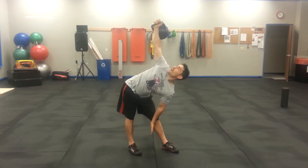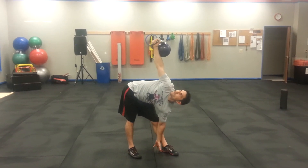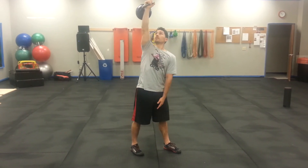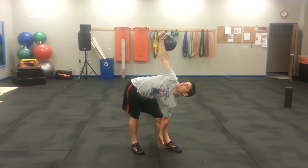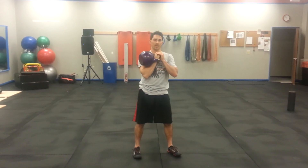The bell is going to be stabilized over your shoulder. You're going to get down as far as you can. Take a big breath. And that's your kettlebell windmill.